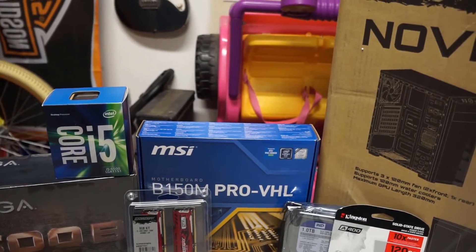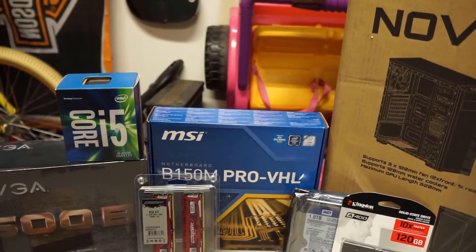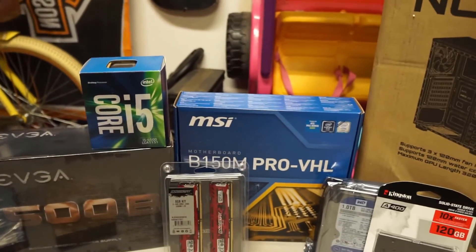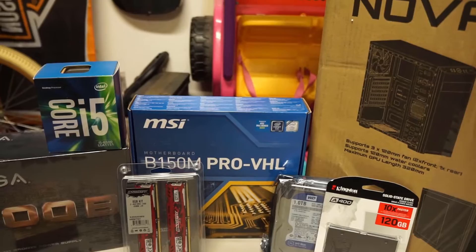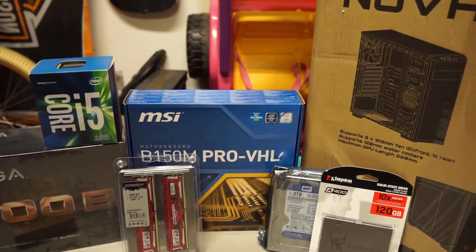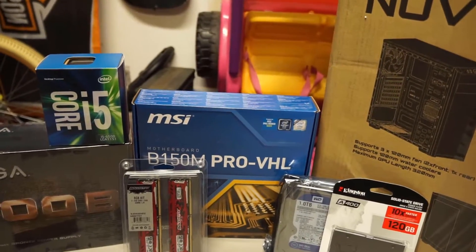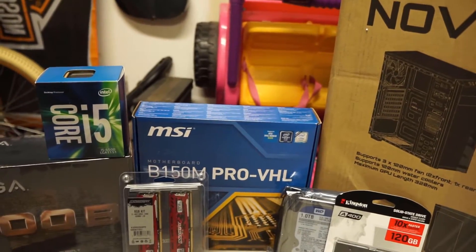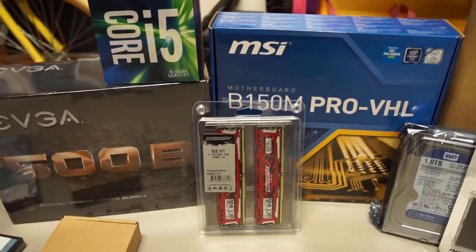The motherboard is the MSI B150M Pro VHL. One downside is it's not an overclockable motherboard, and our CPU isn't overclockable either, so that's not a big deal. The other problem is it restricts your RAM to 2133 MHz, so keep that in mind. It's a great budget board from MSI — they make awesome products. Speaking of RAM, let's move on.